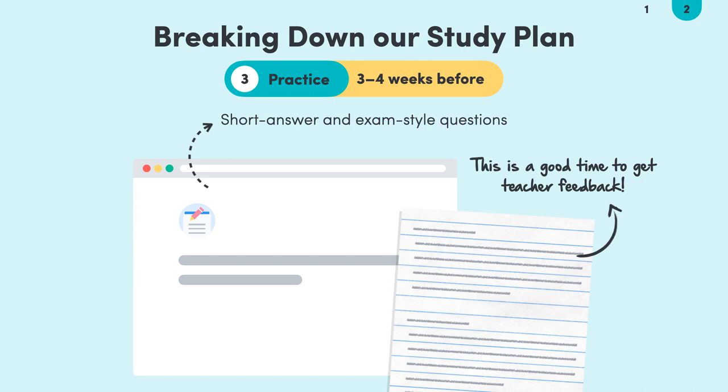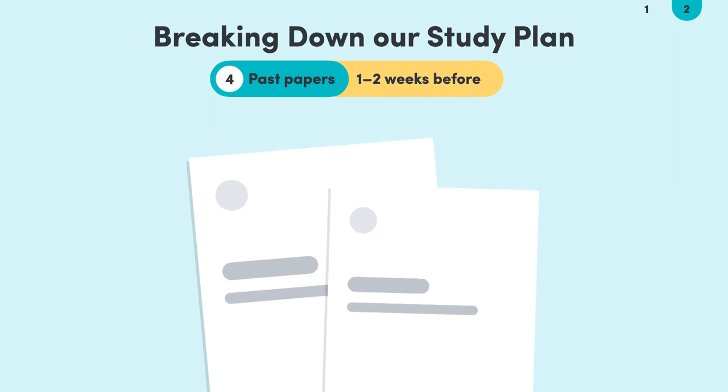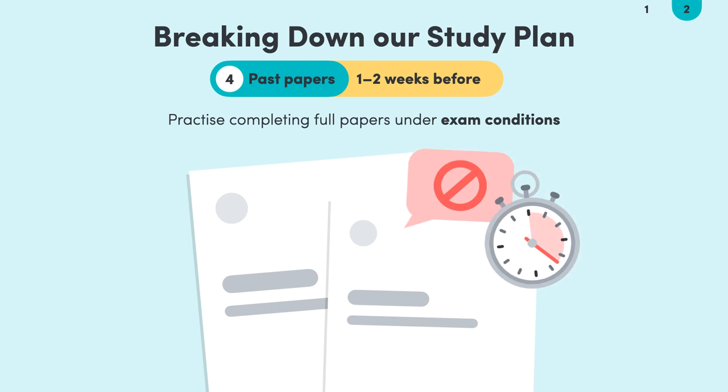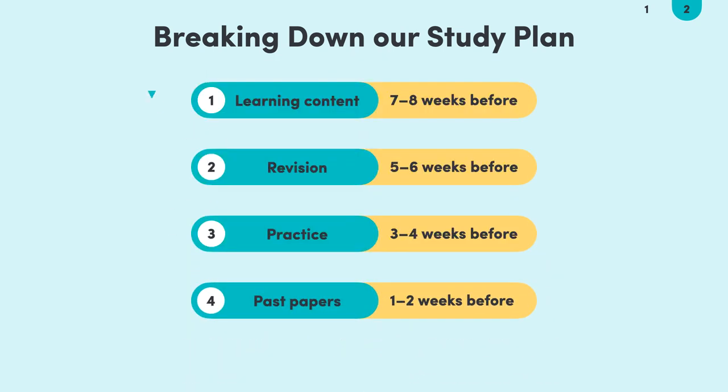When we've only got one to two weeks left before our exam, the most important thing we need to do is to complete practice papers. Make sure that you complete full practice papers, remove all distractions, and use a timer so you can create realistic exam conditions. So the main point to drill in is that we move from learning the content through revision and up to more and more exam-style practice as we move through the study plan. This strengthens our memory and increases our confidence for the exam.